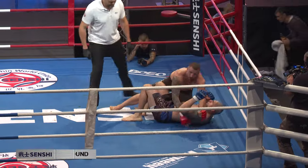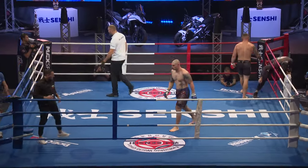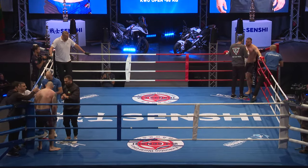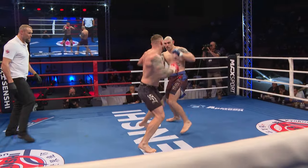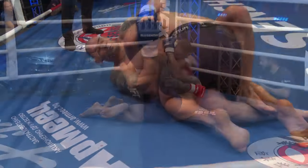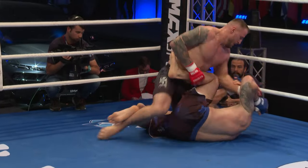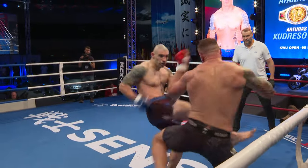End of the first round, and we have to give that to the Lithuanian. I think he was more successful stood up with the strikes and mostly the takedowns — the takedowns do score here — and a bit of the ground and pound. As opposed to what the Bulgarian brought to the table, it's still a close fight, but you'd have to give it to the Lithuanian that round. It's got to be 10-9 to the Lithuanian.